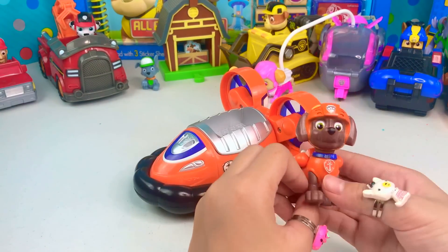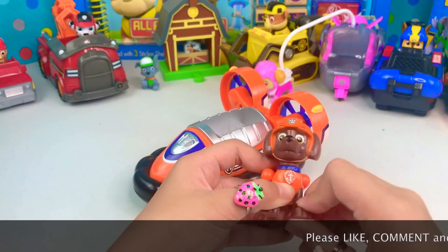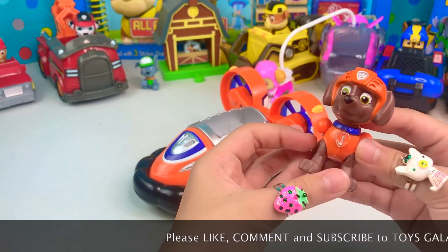I hope you guys liked my video as much as I did. Please don't forget to like, comment and subscribe to ToysGalaxy!